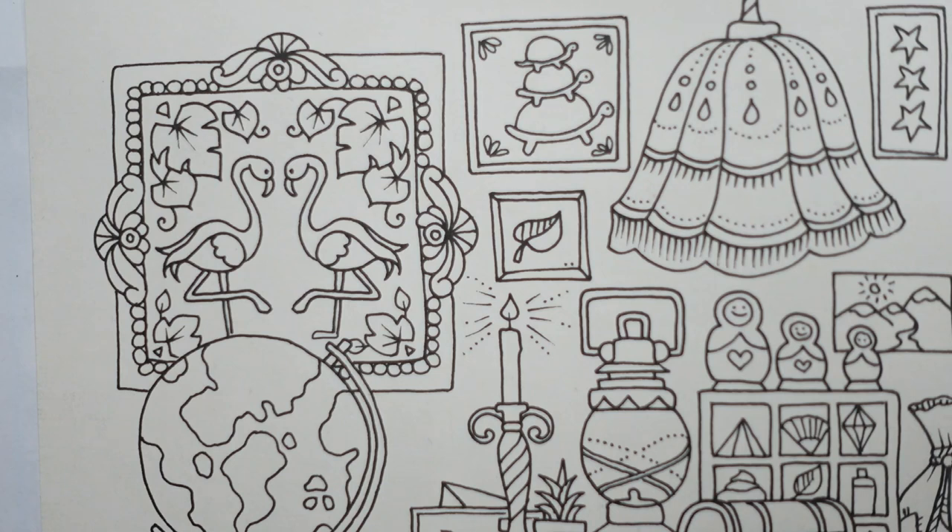I'm actually going to start with the flamingos because they're easier, and then move on to the background and the leaves. The last thing we'll probably do is the outside, because I've got to think about what colour is going to quite work. Anyway, let's go for it.